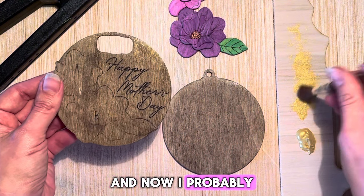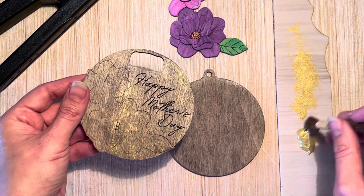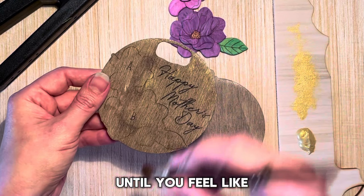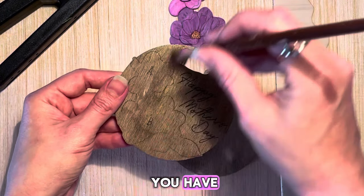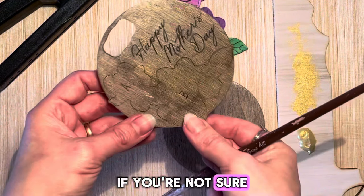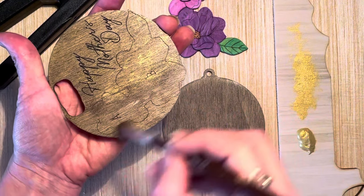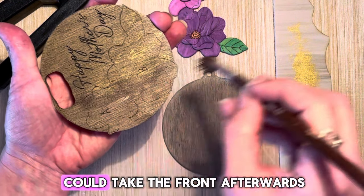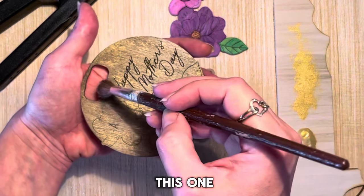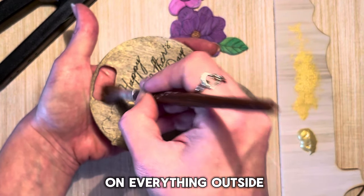I need a little more paint and you just keep continuing until you have the results you're looking for. If you're not sure how to do this, you could start by practicing on the back and then do the front afterwards. The flowers will be layered on top, so I'll just focus on everything outside those areas.